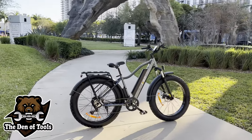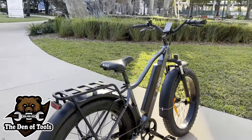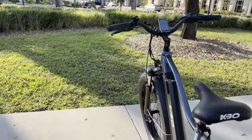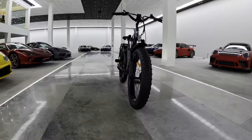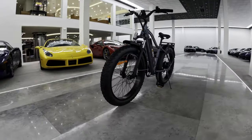I know I already gave it away in the thumbnail, but if you didn't know this was a sub $1,000 e-bike and you walked past this, there is no way you would believe you get all these features, this fit and finish on this quality of a bike for that price.